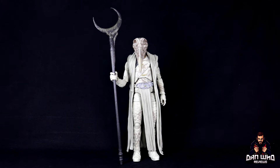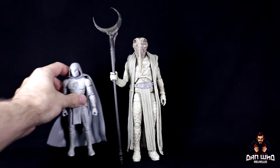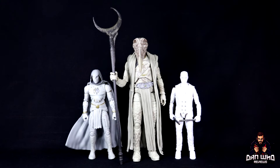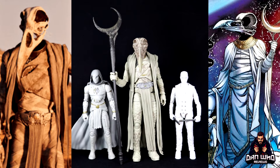This is Khonshu, the ancient god of the moon, worshipped by the Egyptian people — protector of travellers by night. He picks an avatar to do his bidding on Earth: the fist of Khonshu, aka Moon Knight. Here we have both of the Moon Knight figures from the previous Disney Plus wave to give you a sense of scale and show how tall and imposing this Builder Figure is compared to a regular-size Marvel Legend.